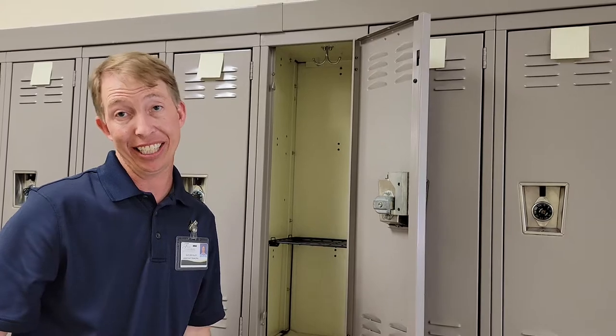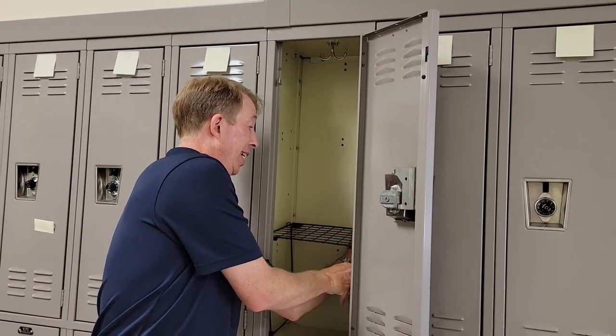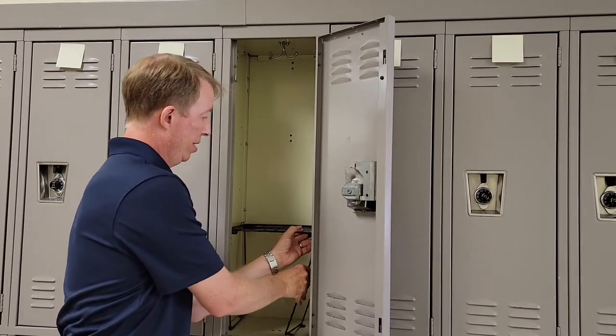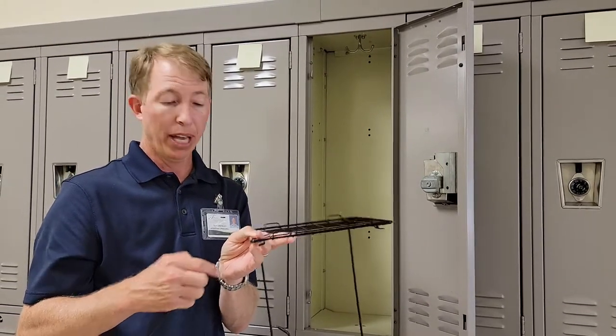It's actually how you're going to take it out at the end of the year too. You just come in, loosen up one of the legs, and boom — you have your locker shelf.